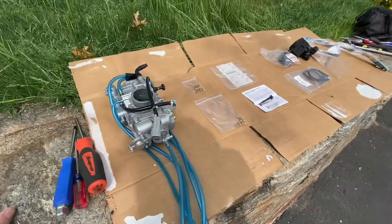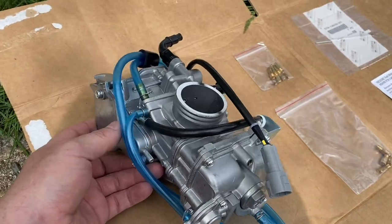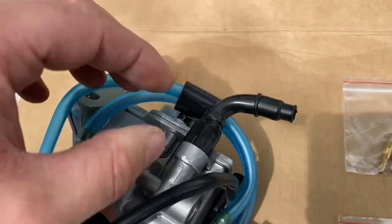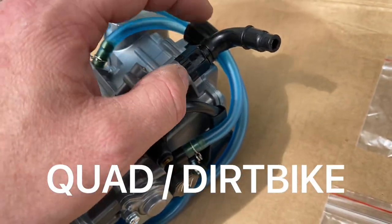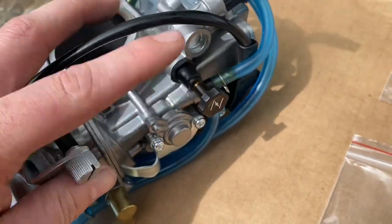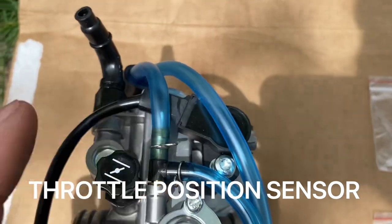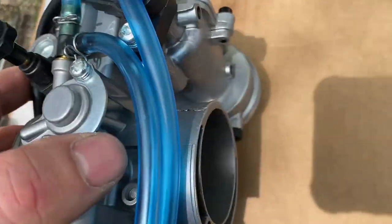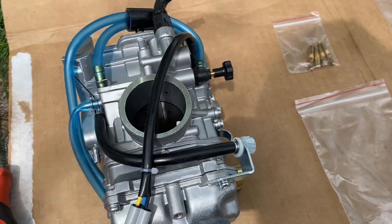All right guys, so this is the carburetor. This is the FCR 40 off of a YFZ 450. Now we have this right here - this is your hot start cable for a dirt bike. So we're going to show you what I do to get around that because the quads don't have a hot start. Obviously this is your choke. Now this is your TPS sensor. These LTZs don't have the TPS sensor, so I'm going to show you what I do to fix this also. Listed in the description is going to be the parts that I used.